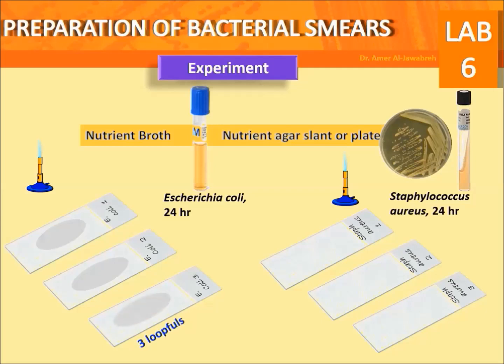Prepare smears as described earlier in this video. Allow to air dry, then heat fix.